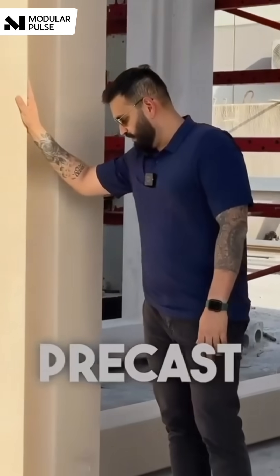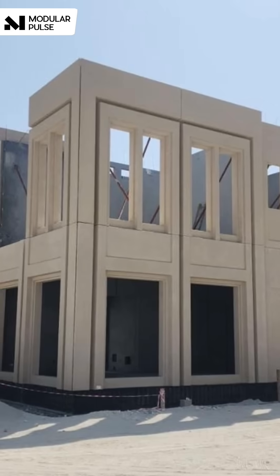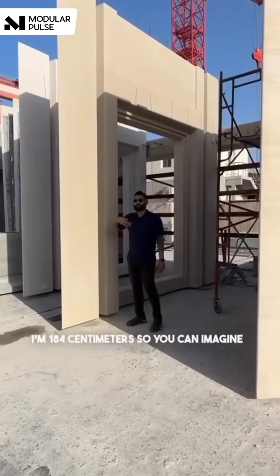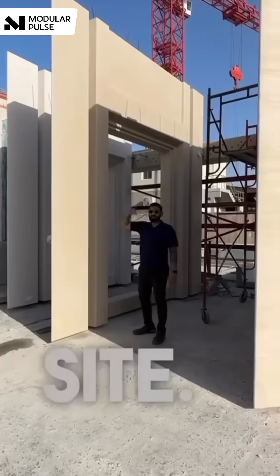This is a precast load-bearing wall that is insulated, and this is mostly used for villas — this one especially is used for a villa, it's a mansion. I'm 184cm so you can imagine how big this is. This is one floor, and then there's another panel that will come on top on the side.